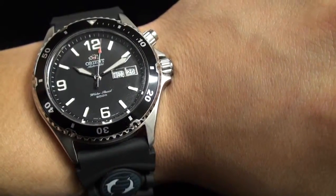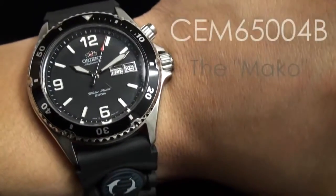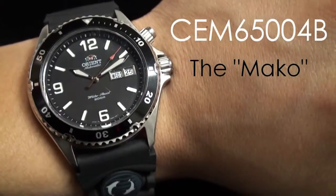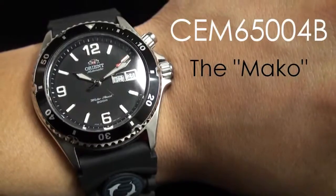This is Mark Kim with OrientWatchUSA.com bringing to you the CEM65004B — the black Mako with rubber strap.